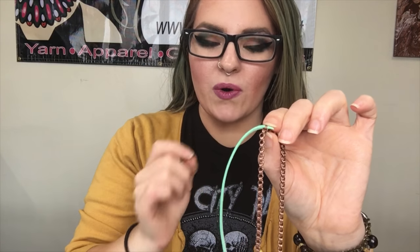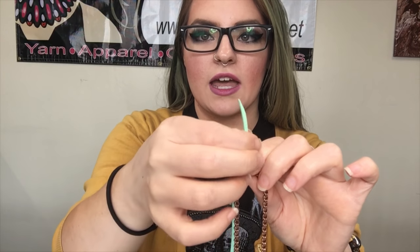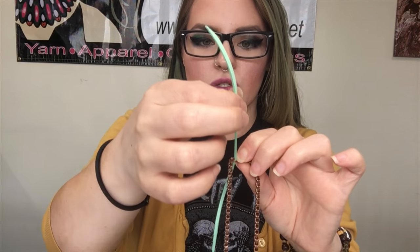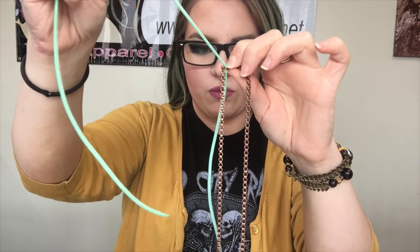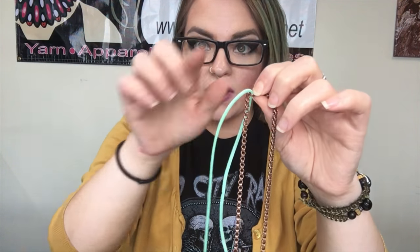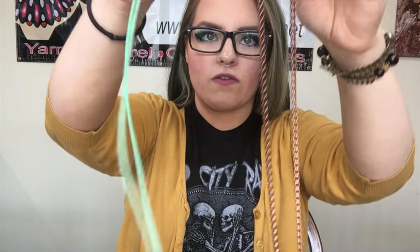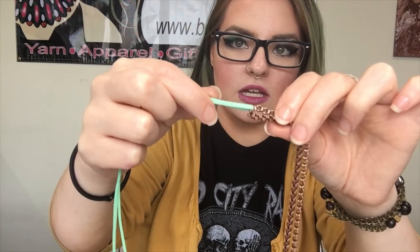Having that really pointy end to the cord makes it so much easier to string it through. This cord is the perfect size for this chain, so it's going to take a little bit of pulling to get it through. You'll notice that it has to go through sideways so that it sits flat around the chain. Pull this through to the very center of the cord.